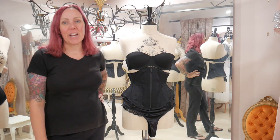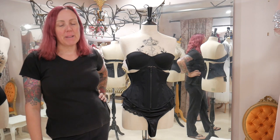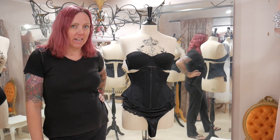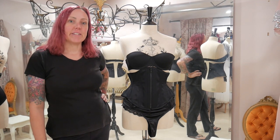Hi, I'm Vicki. Welcome back to my channel. In this video series, I'm going to show you how I'm going to embellish and make the accessories to go with a burlesque outfit for local burlesque artist Cherry Bomb.